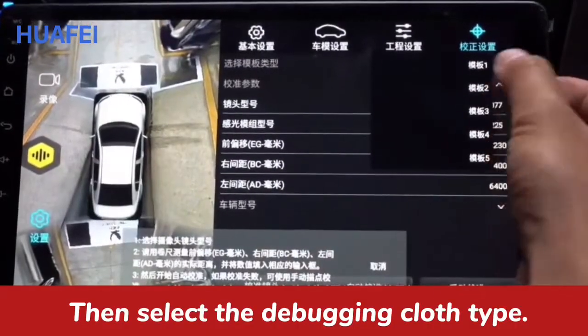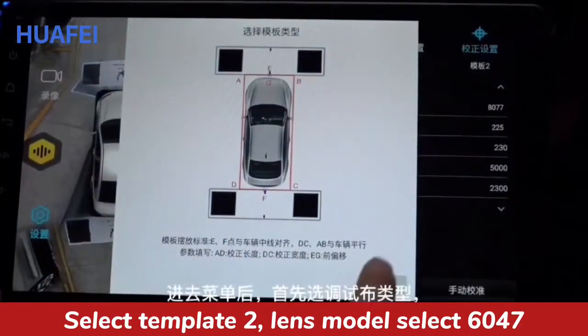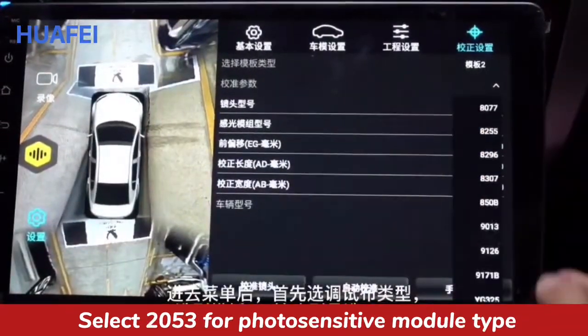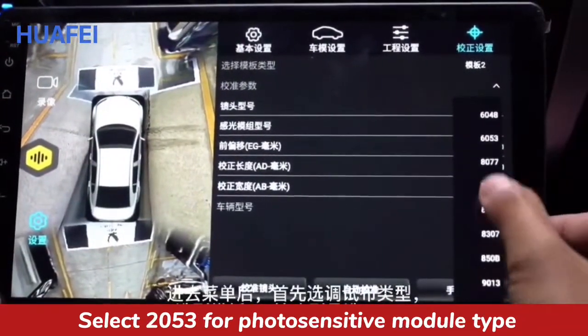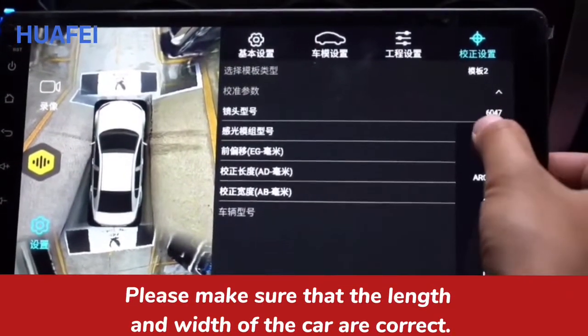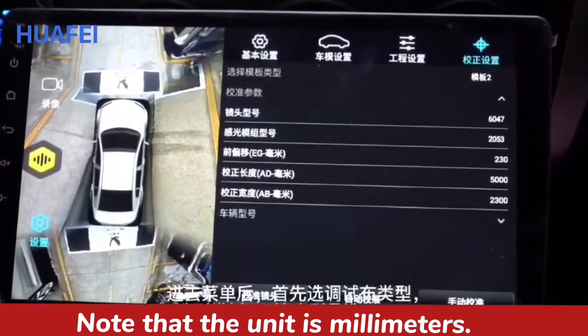Then select the debugging class type. Select template length model, select 6047. Select 20534 photosensitive module type. Please make sure that the length and width of the car are correct. Note that the unit is millimeters.